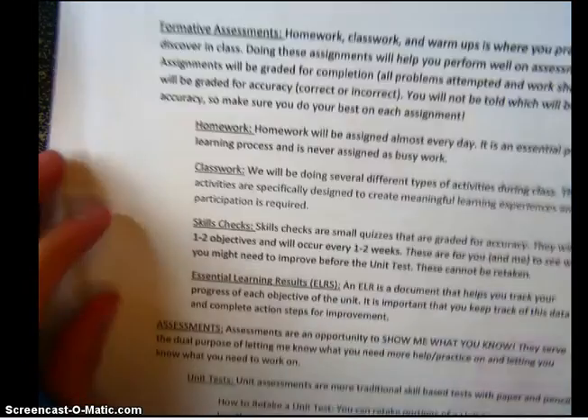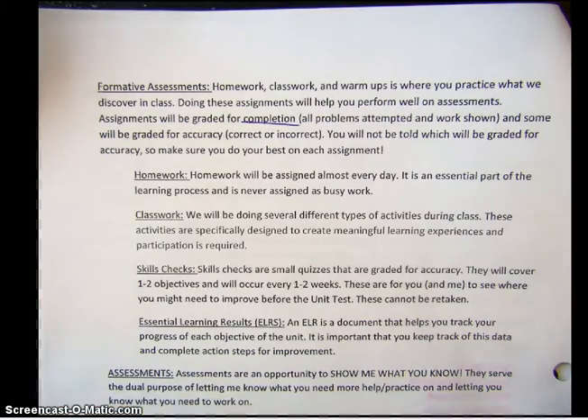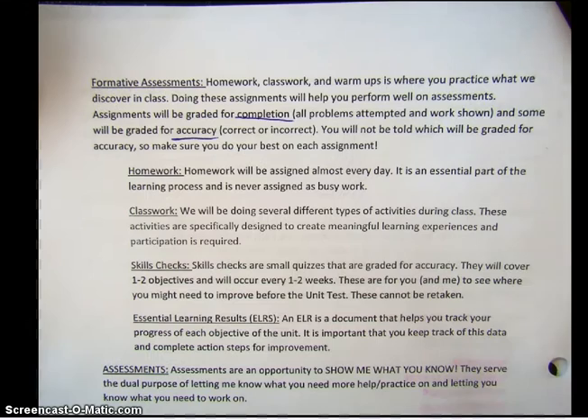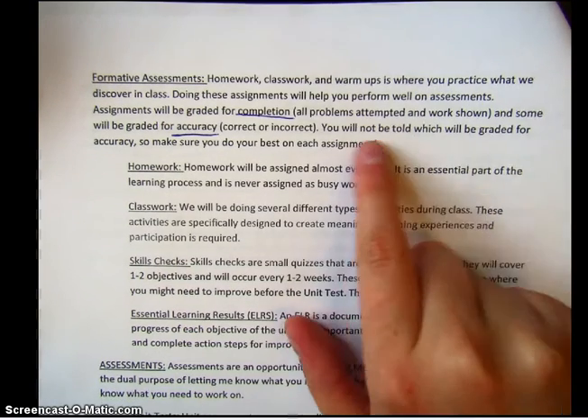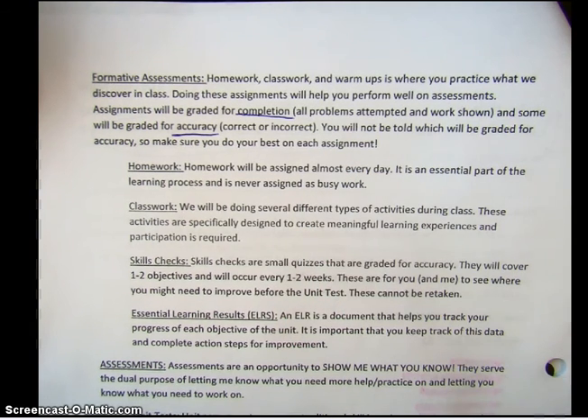Here we have a breakdown of the different types of formative assessments: homework, classwork, warm-ups. Doing these things are going to help you perform well on assessments. Now some of them will be graded for completion — please underline 'completion.' That means if you attempt the problems and your work is shown, then you're good. And some of them will be graded for accuracy — meaning you got the correct answer or you didn't. You will not be told which is graded for accuracy and which is not, so you have to make sure that you're doing your best on each assignment.